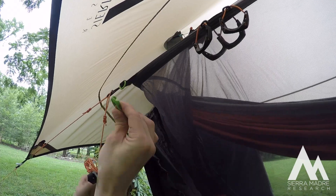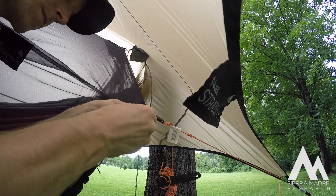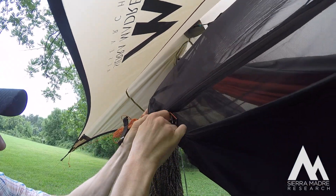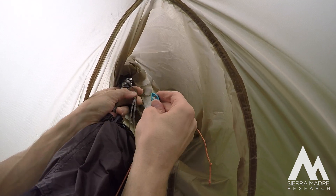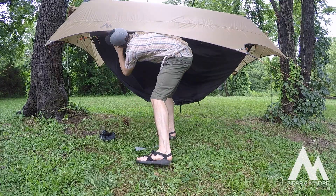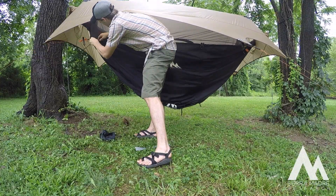Now you're going to take the four green quick connects and go around, clip in, and tighten as needed. There's two on each side and they're going to be clipping into the side points on the Stratus shield. Take your last quick connect, put it into the other side on the gear stash sling, go around and tighten as needed.